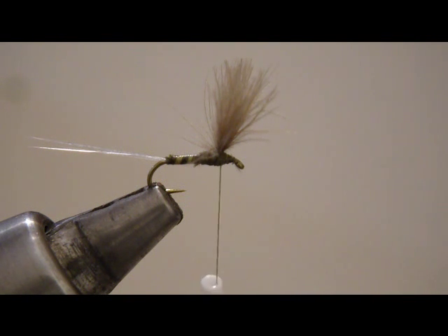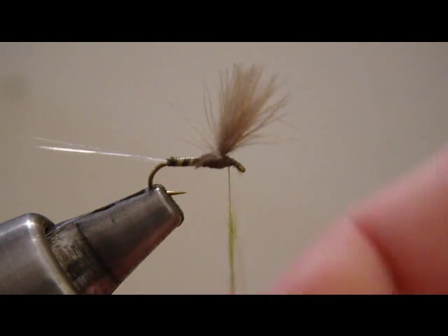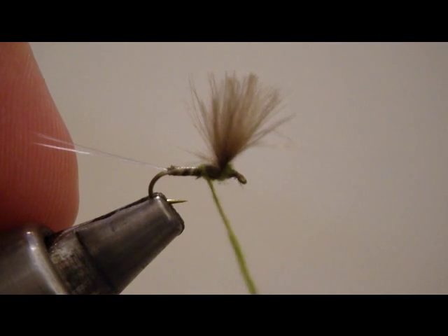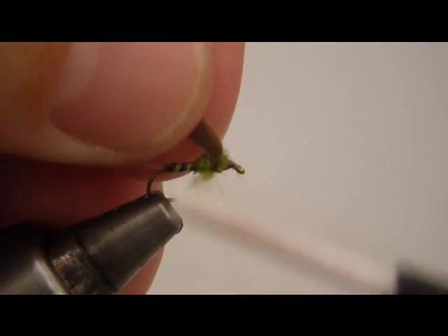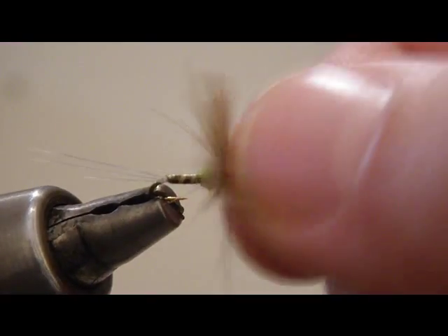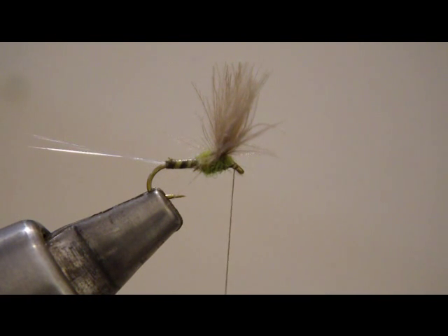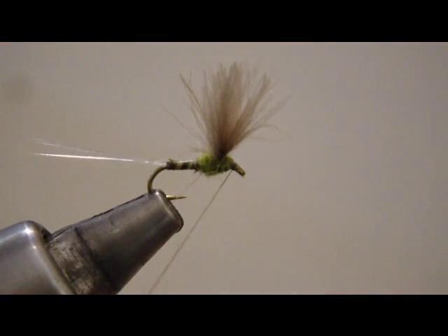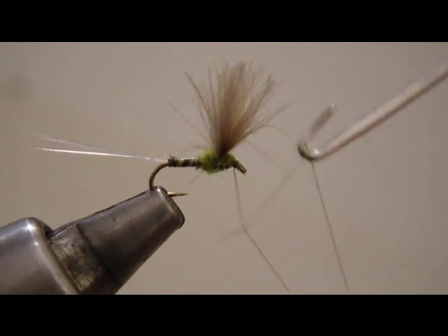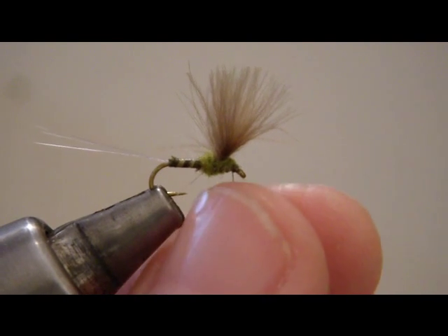Coming back now, we're going to start a little bit of dubbing just to go around the thorax width — kind of make a little buggy thorax to our dry fly. Just come back in here, make one wrap behind, two wraps, three wraps, and come underneath the wing. That's looking very good, I'm very pleased with that. Go ahead and whip finish. You might use a darker dubbing for the thorax, but I think that looks pretty good right there myself. So that's a blue wing olive CDC comparidun.